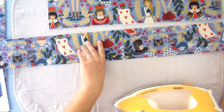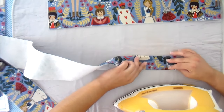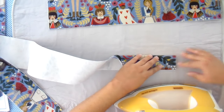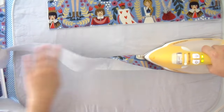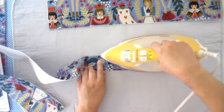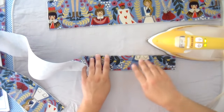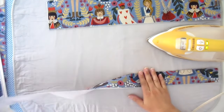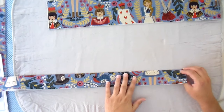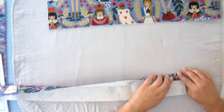The very first thing I'm going to do is prepare my handles — it's actually really easy. Once you have it all fused down, you're going to fold it in half and press it hot dog style. You want a nice hot iron because it'll help it take the fold and keep that crease. Then we're going to fold our edges in. I like to do this in two steps because at this point the fabric is pretty thick with the canvas and decor bond.